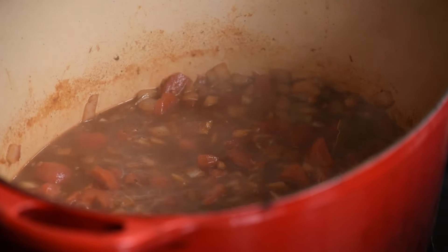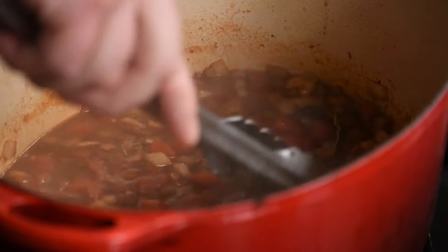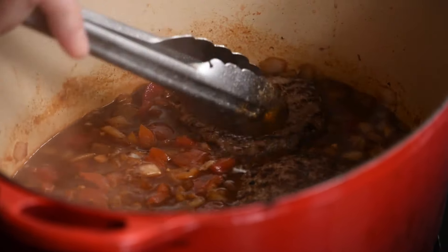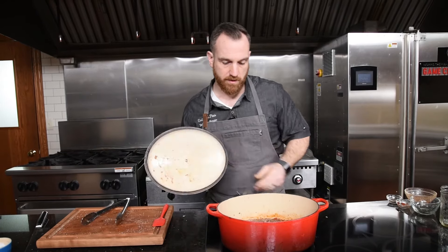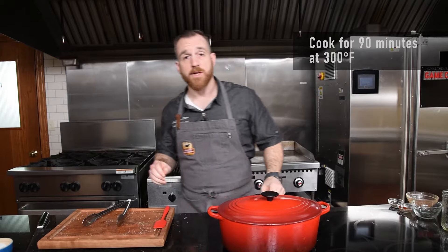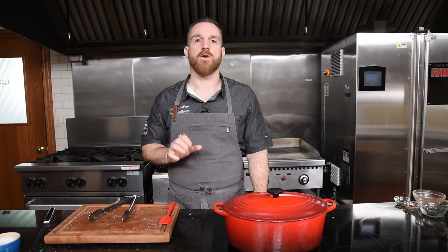Now that my braising liquid has come to a simmer, I'm going to return the steaks to the pan. They don't need to be completely submerged — just sitting in the liquid is what you want. We'll get the lid on and go into a preheated oven at 300 degrees for about 90 minutes. You can even go a little longer, but just make sure the sauce doesn't over-reduce.